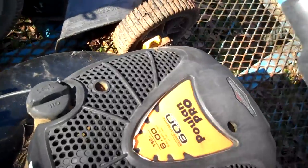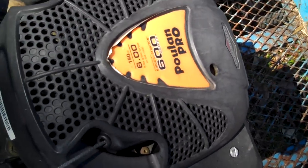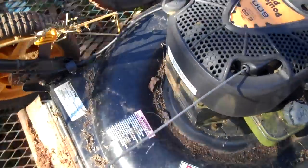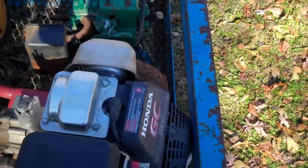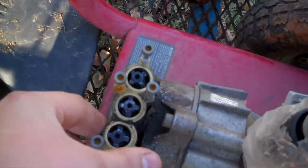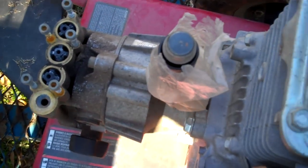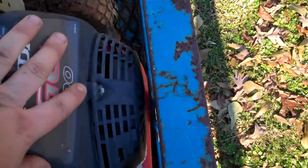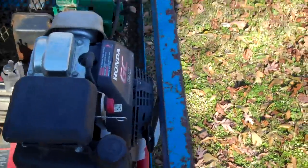That is definitely not six horsepower as it says — they're all rated by torque. The carburetor and gas tank is exactly the same as the 3.5-horse. The pressure washer pump is probably bad; it's missing all the parts. I'm just going to use the frame as a holder — maybe for a generator — and take the engine off and put it on something else. Those horizontal Hondas are really hard to find in a scrapyard or for cheap.